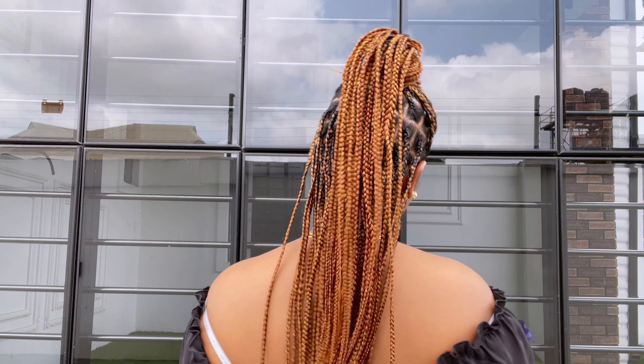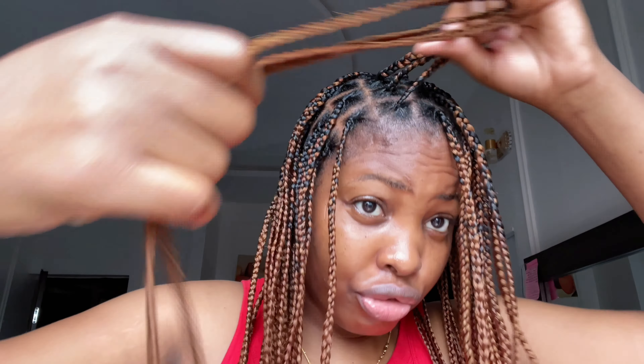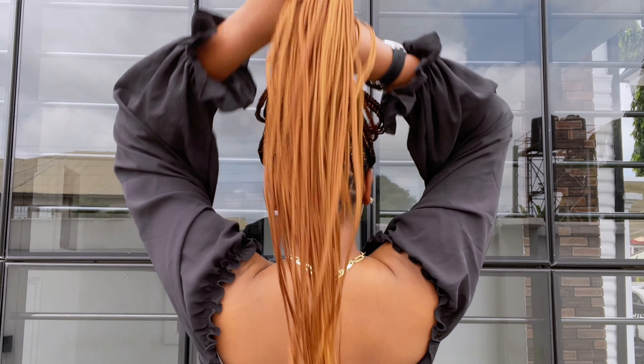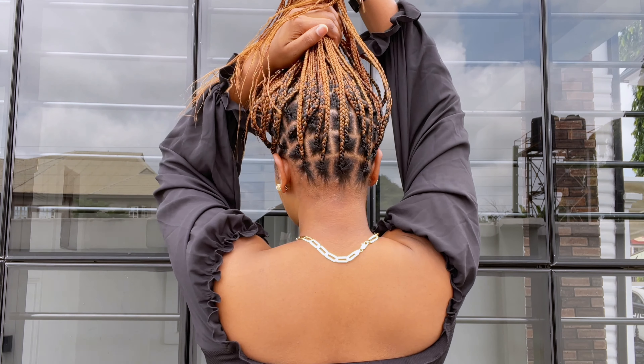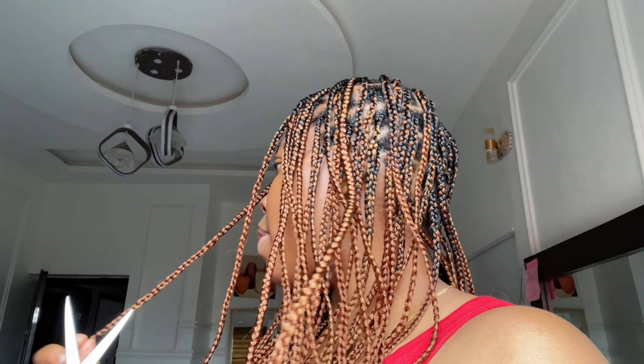Hey you guys, welcome back to the channel — it's your girl Catherine, and I am back with another hairstyle video. Today I'll be showing you guys how I achieved this medium-sized knotless braid on my hair. If that sounds like something you are interested in, make sure you watch this video to the end so you don't miss a thing. With no further ado, let us dive right in.